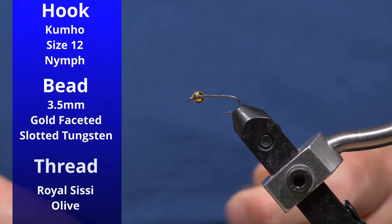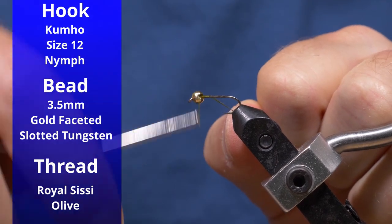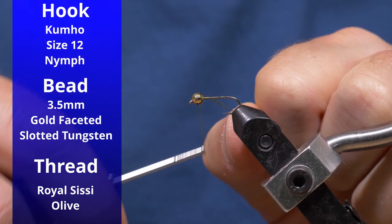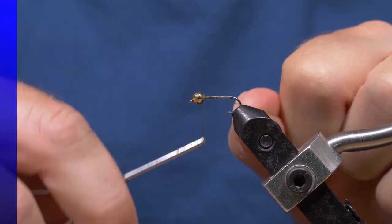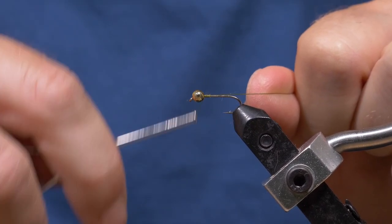So I've got the hook and the vise. It's a size 12 Kumo Nymph hook and I've got a 3.5 millimeter slotted tungsten bead here. I'm just going to start by laying a base of olive thread. This is from Royal CC.